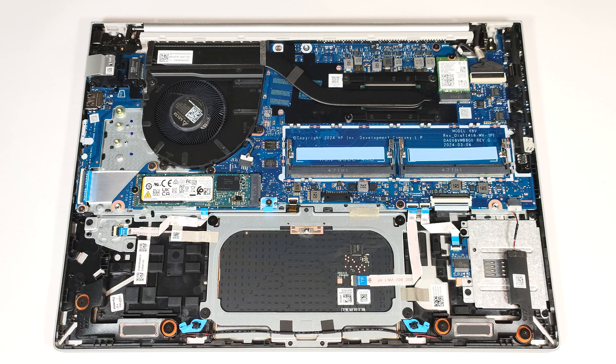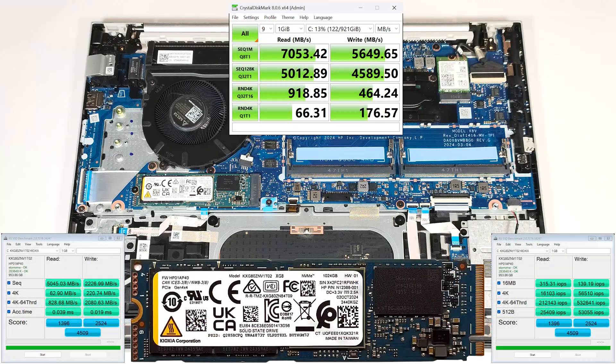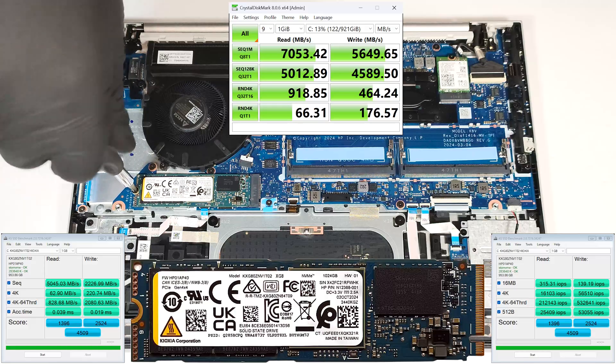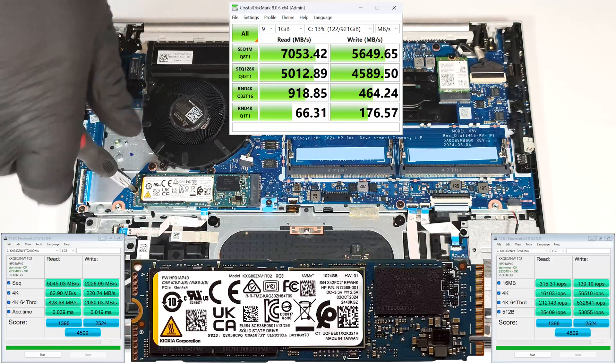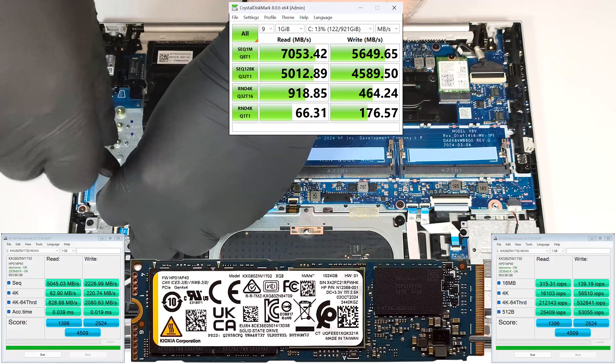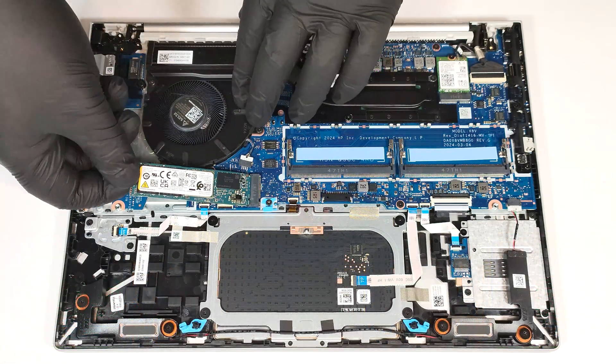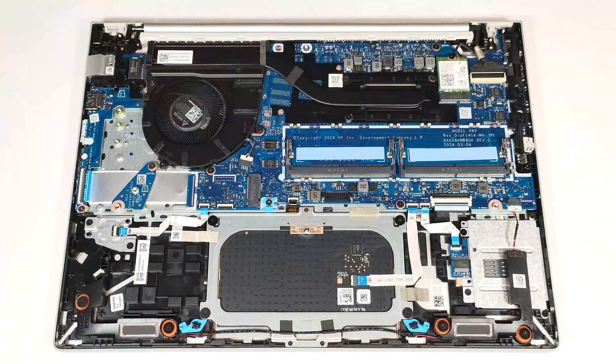Sadly, you get just one 2280 Gen4 M.2 slot for storage expansion. The cooling features one large fan, a long thick heat pipe, one heat sink, and a heat spreader.